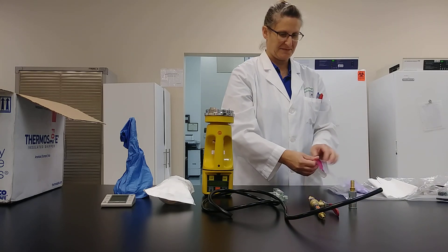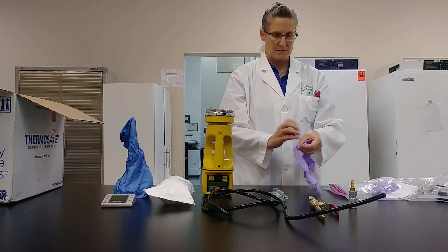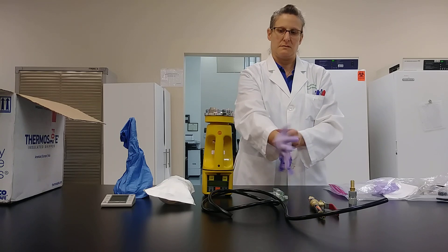As well as a quick connect piece if that's necessary for your testing. Be sure to handle your samples aseptically.